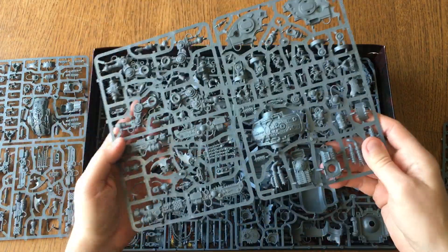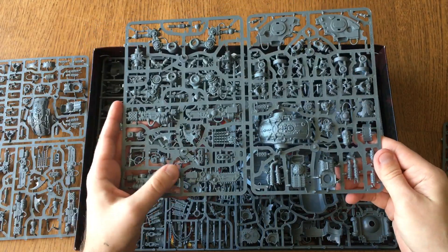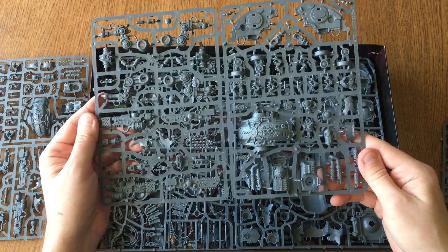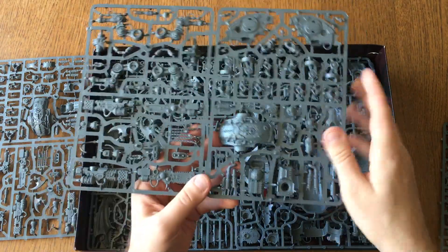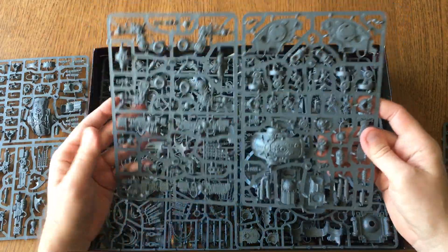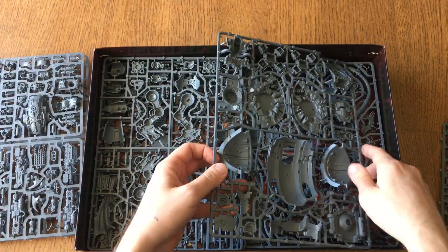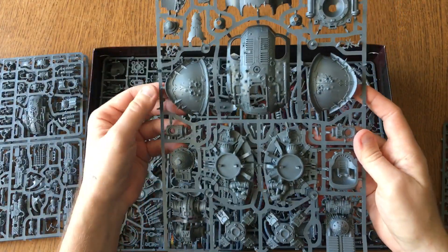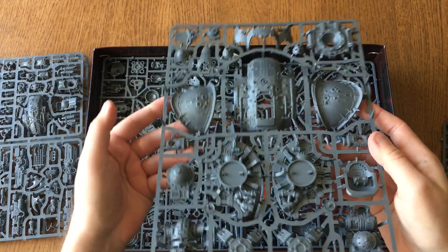Look at this — this is crazy. I love these weapons, that's insane. This is Games Workshop's level of detail; the quality of this plastic is just unbelievable. I actually stung myself on these — ouch!